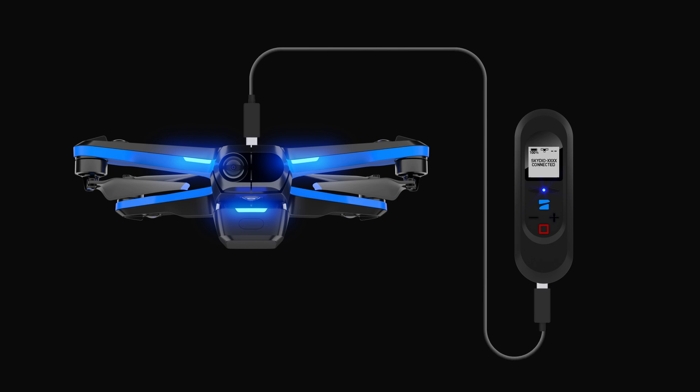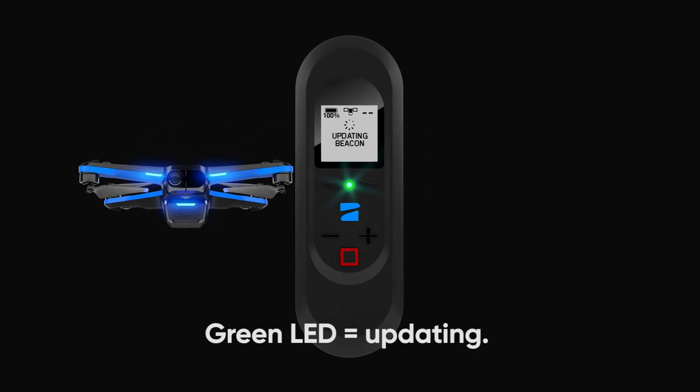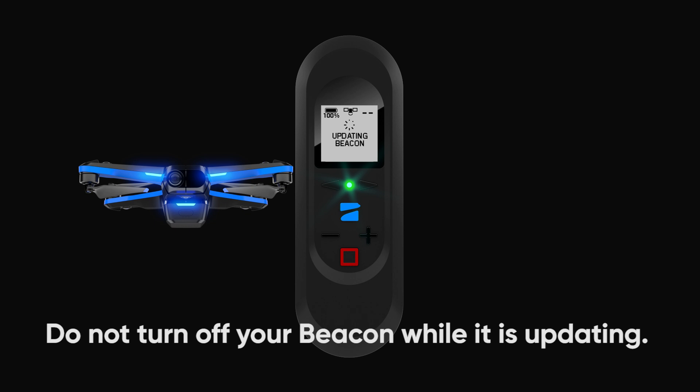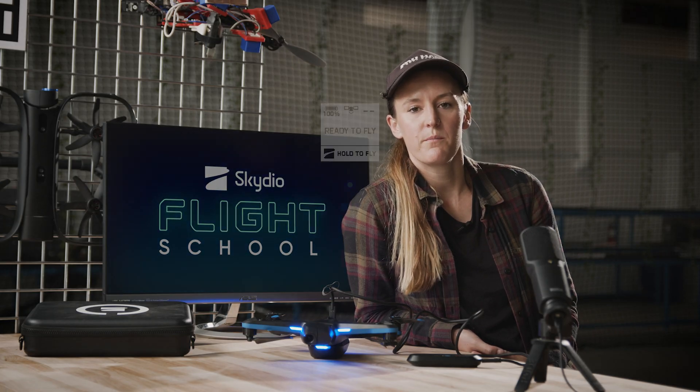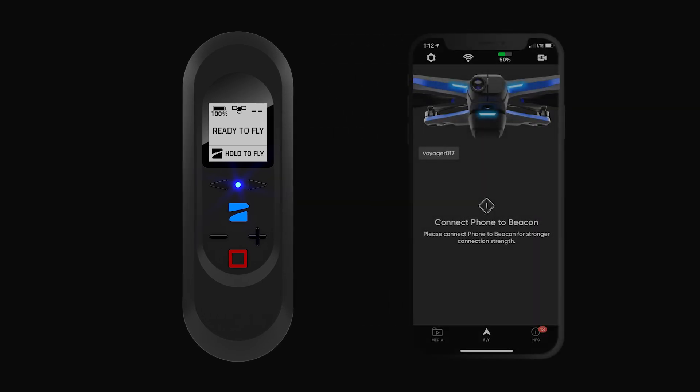Once connected, you are free to remove the USB-C cable from both devices. Now your beacon will automatically check for updates. You can fly Skydio 2 using only the beacon, but for your first flight, we suggest you also connect the Skydio mobile app.